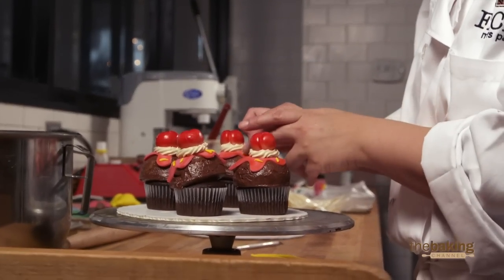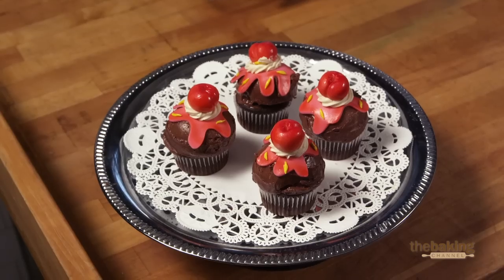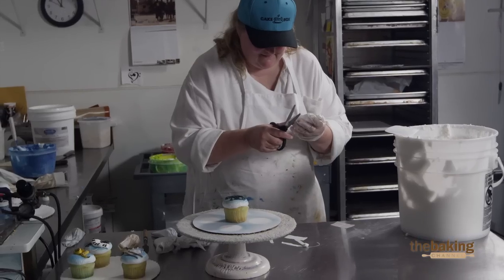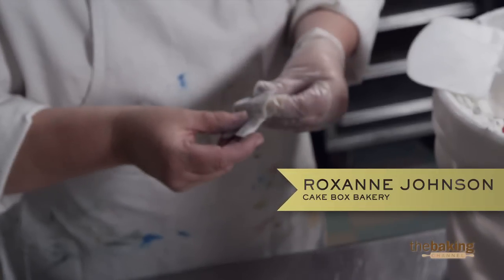Ice cream cones are more fun when you put sprinkles on it. Just going that extra little bit really changes how things look. This is going to be sheet music. This is the first time I've done the edible image on a cupcake, so I hope it turns out really well.